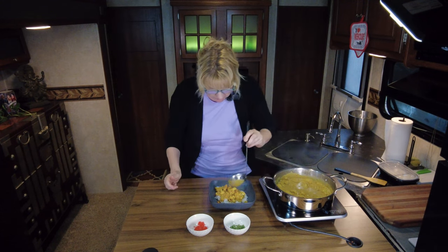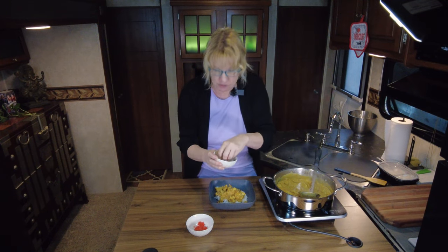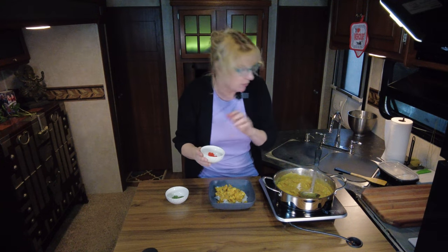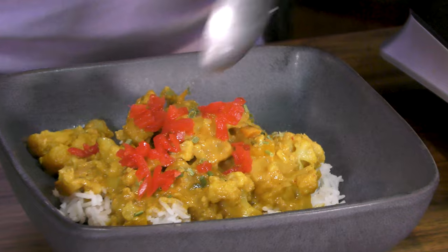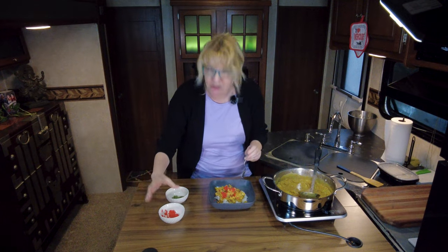I also like to dribble some of the extra sauce on there. I like to top mine with a little chopped chives or green onions, whichever you choose, and a little bit of pickled ginger. The pickled ginger just adds a little bit of umami, a little decadence, a little sweetness, a little tartness — I don't know, but it's good.